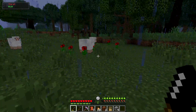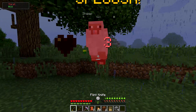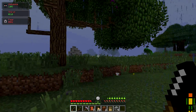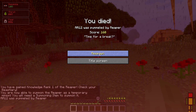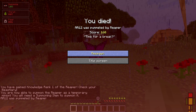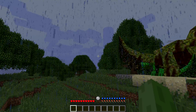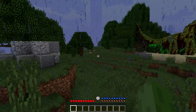Another issue we obviously have is with food guys. I think that was literally — nope nope nope. Are you kidding? We literally just found our house. Guys this game is literally so cruel. We literally just found our house.